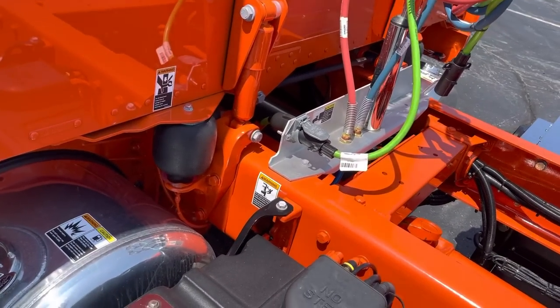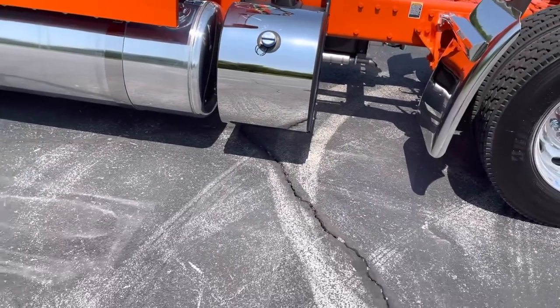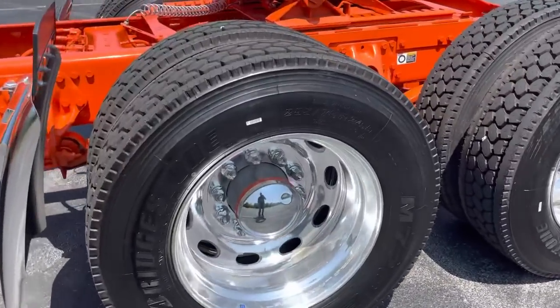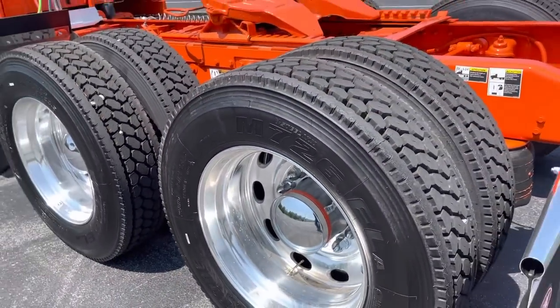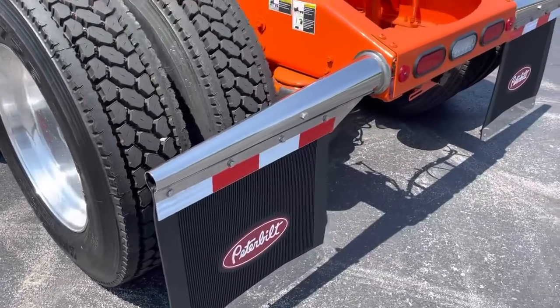Dual 150 tanks, all squared up on the rear like they should be. You can see they're perfectly parallel from each other. DEF tank to the rear. Trucks 280-inch wheelbase, sitting on low-pro 24s. Peterbilt oval wheels, level one polished. Did the Peterbilt flaps with the chrome tips.